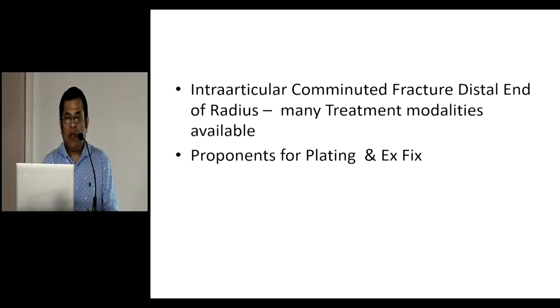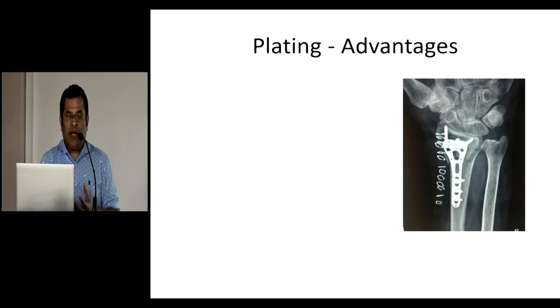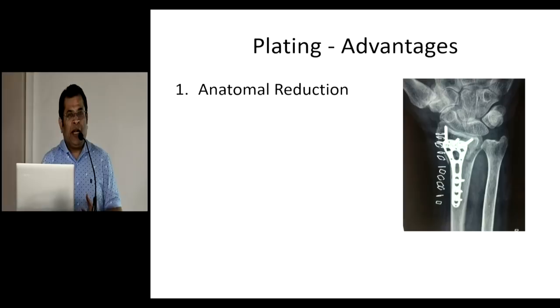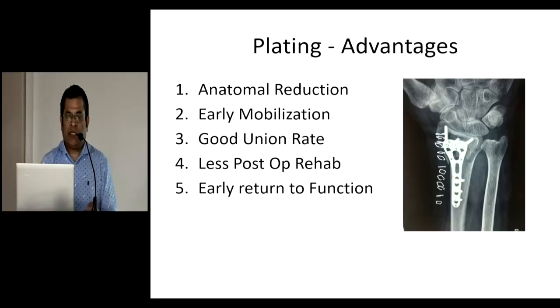Intra-articular comminuted fractures of the distal end have many treatments available. There are proponents for plating and proponents for external fixators, and there are people who use both as and when they feel comfortable. These are the type of fractures we see quite commonly — a combination, what you could call the 'bag of bones' picture in the lower end of the radius. What are the advantages of plating? You can almost get anatomical reduction. Mobilization is much quicker — you can start as early as the second day. Union rates are good, the post-operative rehabilitation period is reduced, and early return of function is achieved very quickly.